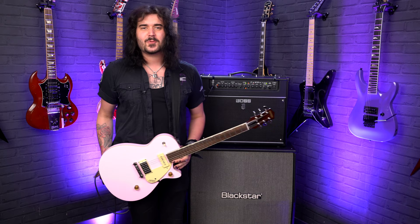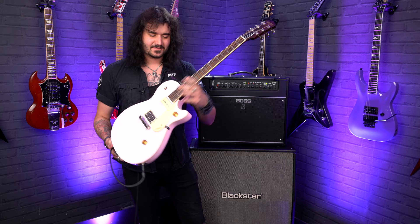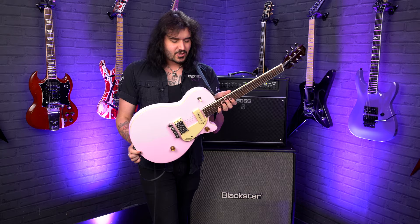It's super stripped back and it's just wonderful. It's got a NATO body under that pink, lovely Shell Pink colour — it's all the way around as well, so it hasn't got like a black back or anything.